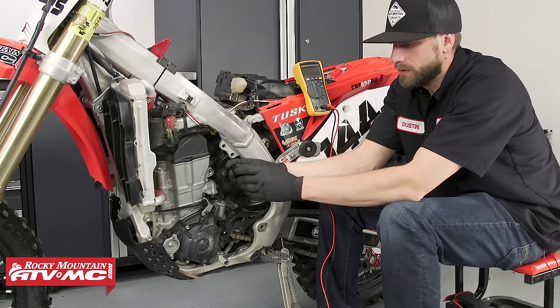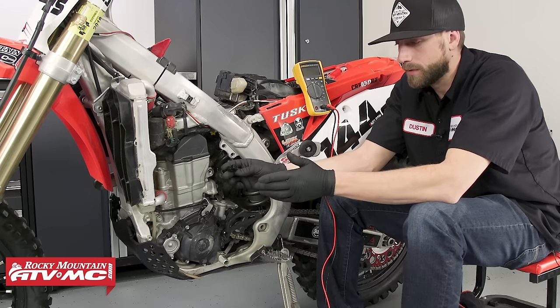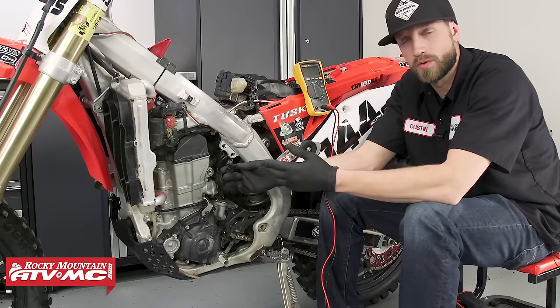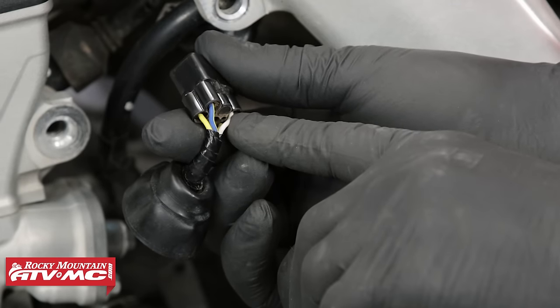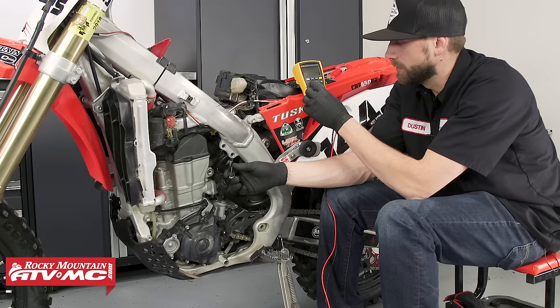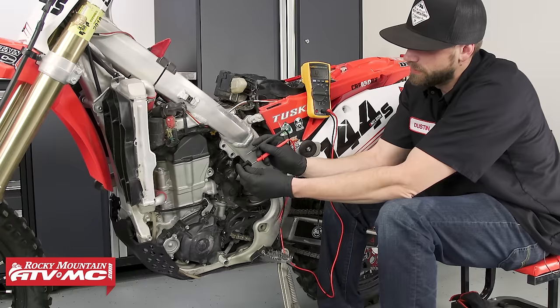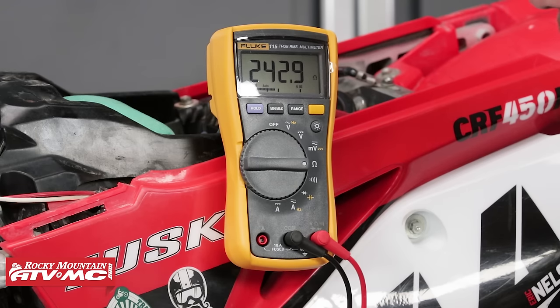To test the stator on this bike, we can do several different static tests as well as dynamic. On the crank position sensor, we can perform a static test — which would be our resistance test. To do that, we need to refer to our service manual to identify the wire colors we need to connect. For this one it's going to be blue-yellow to white-yellow. We'll take our multimeter, place it into the ohms position. So now we can measure the crank position sensor circuit and take a resistance reading — as you can see, we're getting about 242.9 ohms.